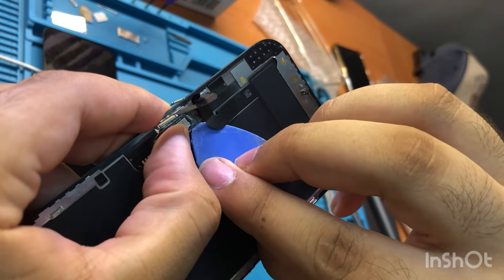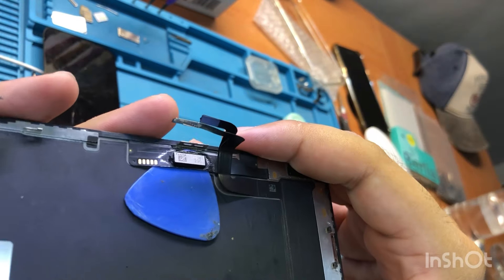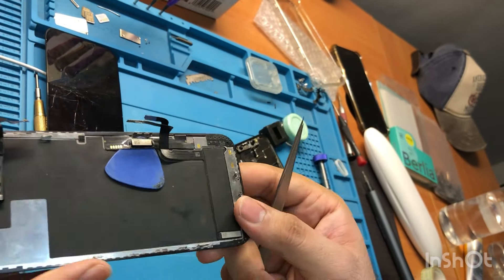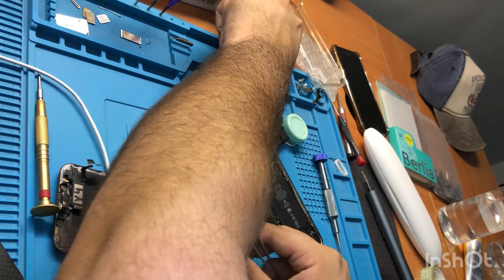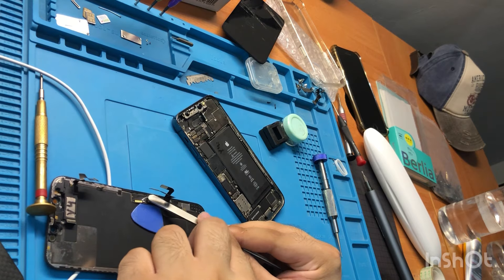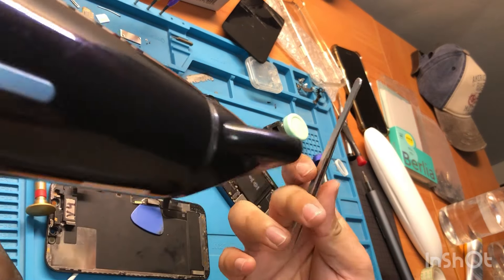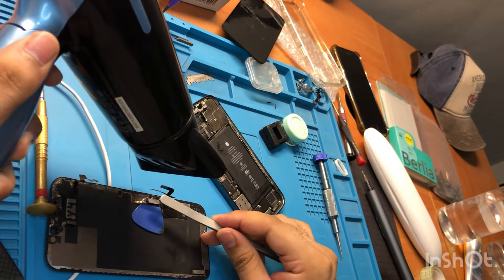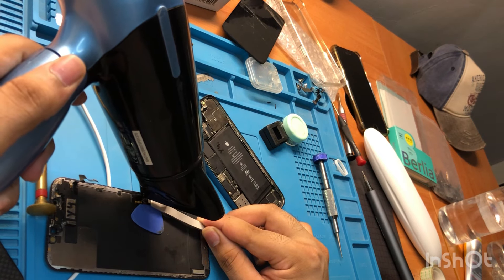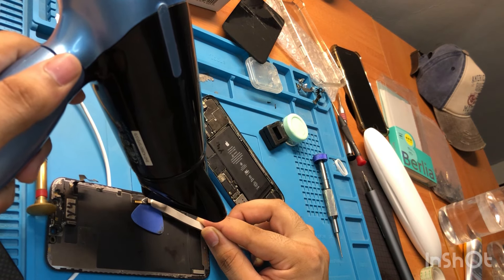There is something thin below this IC — very gently, very smoothly, work underneath it. Now take a heat gun or a hair dryer. I have a dryer, not a heat gun, so I'm doing it with this. Hold the IC while applying heat.